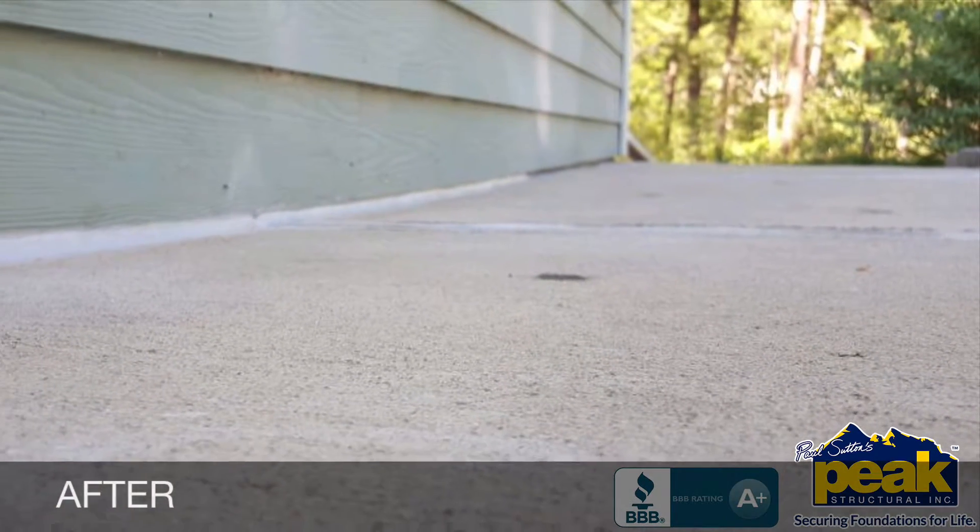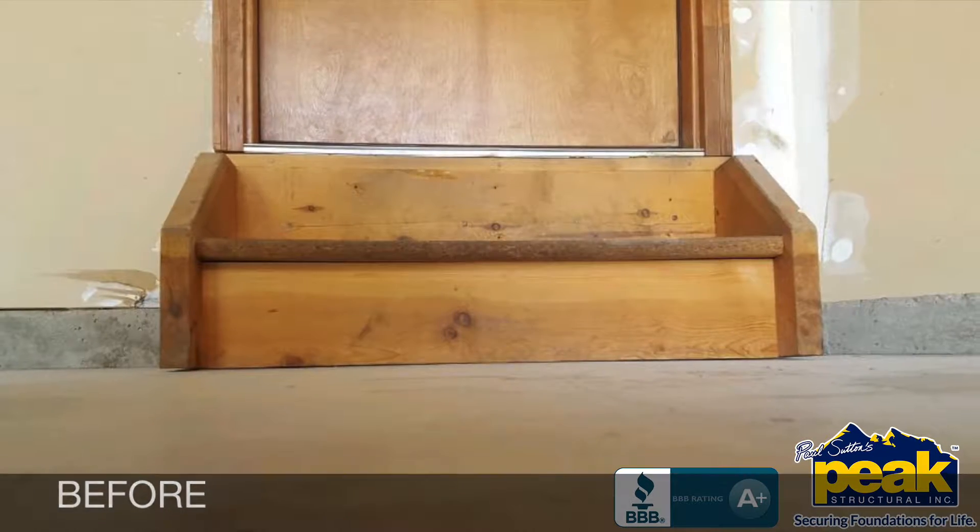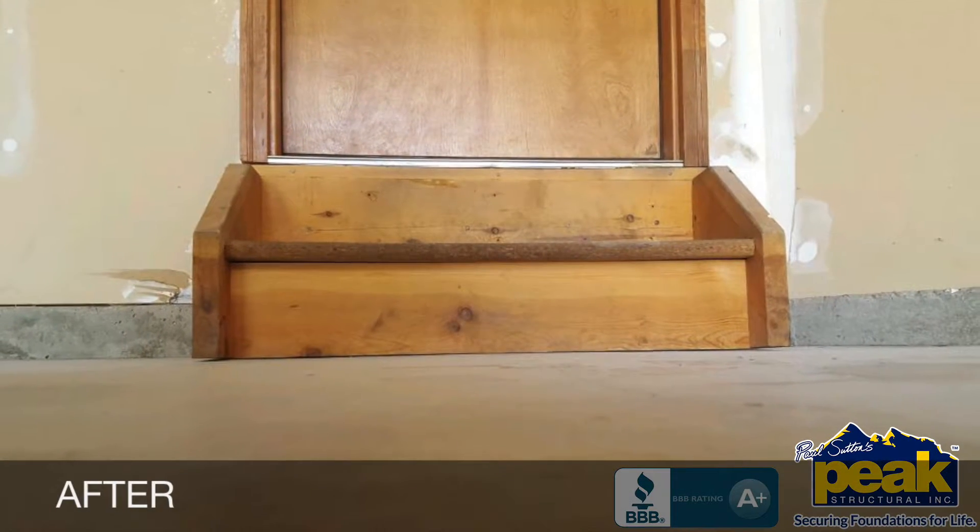Unlike other methods, the expansion of PolyLevel can be monitored in a way that allows for precise lifting, so you get exactly the results you want.